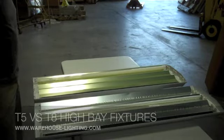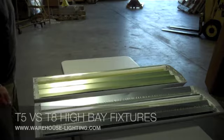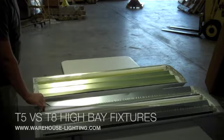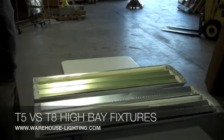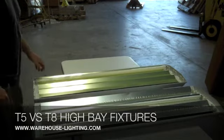The fixture itself is the same length, and don't let the reflectors fool you. This is still just a plastic material that's removed from our reflectors when you receive the fixtures, so that you get the true silver reflectance of the reflectors.